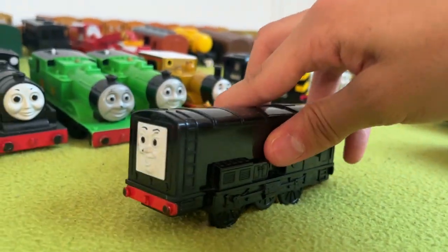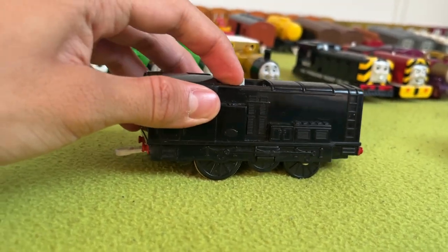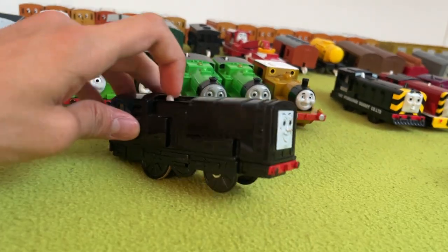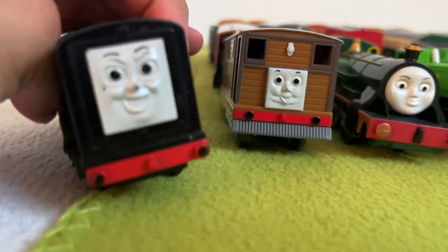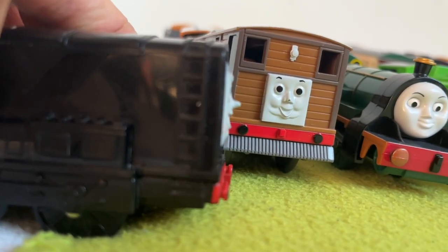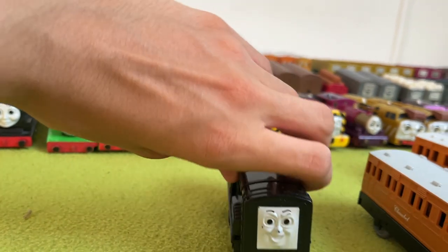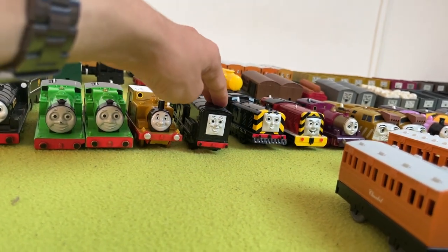Next up, here is the Tomy Diesel. I think he's cool — simple, like Donald, but simple in a good way. He has the same chipped nose issue as another engine over here. Diesel's Diesel, and Diesel is nice.